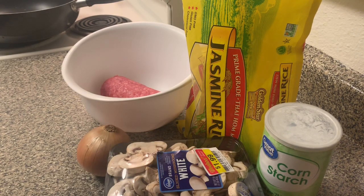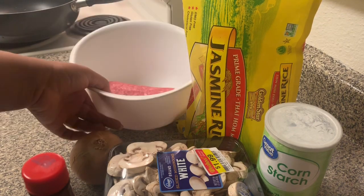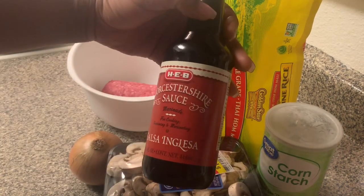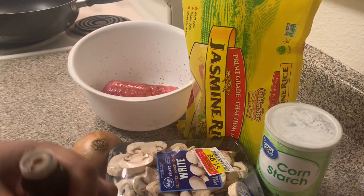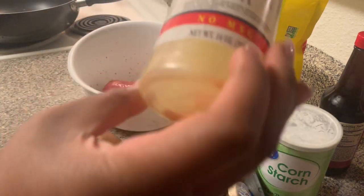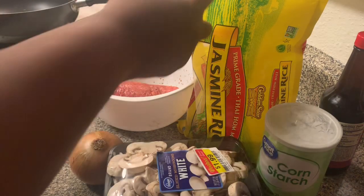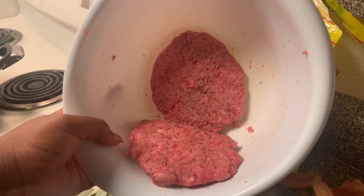If you don't have pantry items, you can just use salt and pepper or whatever you've got. Since it's just me and my boyfriend, I just got a pound of ground beef. I'm gonna put some Worcestershire — I think that's how you say it — I'm gonna put like a lot because I like it. This is a free recipe, so do what you want. Then I'm gonna put salt — you can use seasoning salt, Mrs. Dash, regular table salt, whatever you've got.